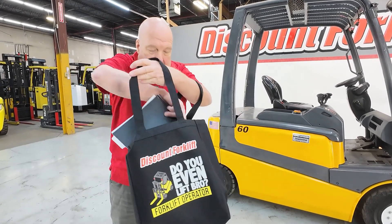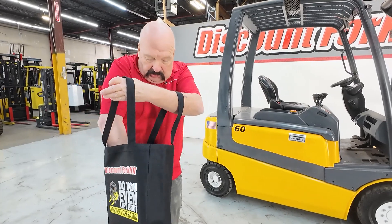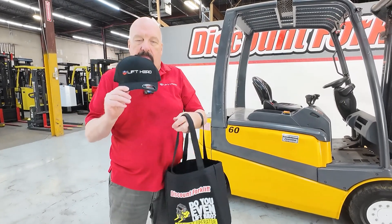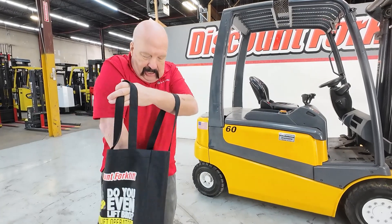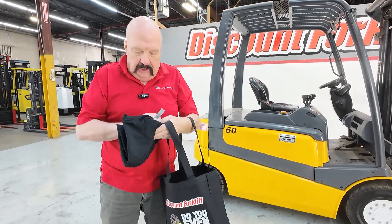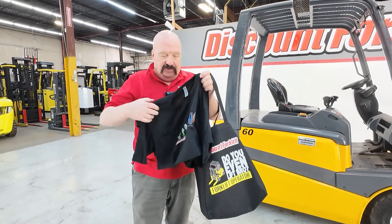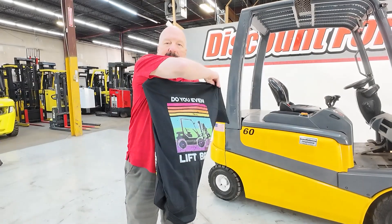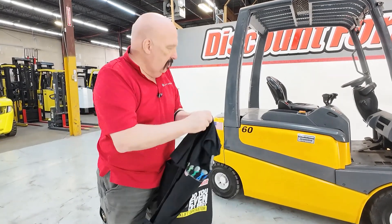I'm going to put that in this nice tote bag here. I am also sending you a hat — a Lift Hero hat, a brand that we represent and really like. And there is also a shirt in here. This is the evolution of lifting. Here's the front and the back.